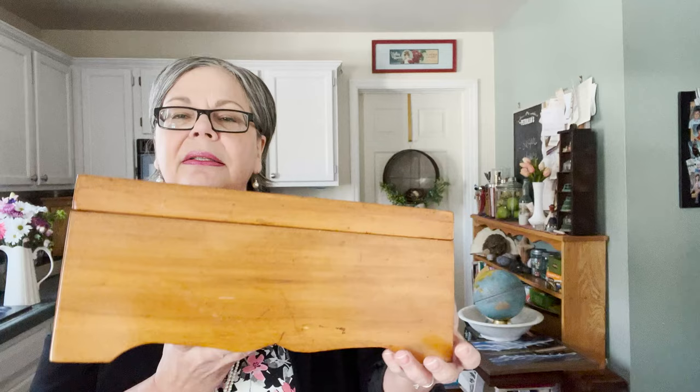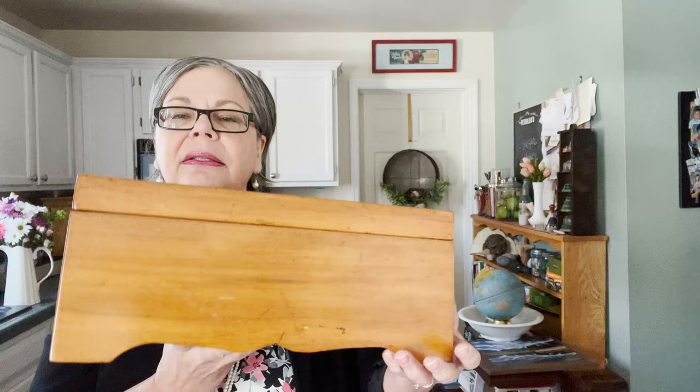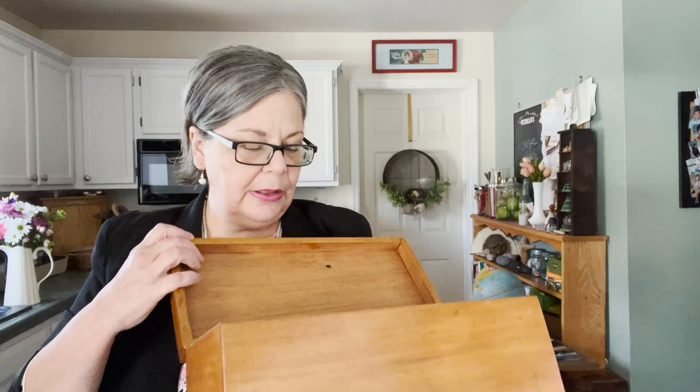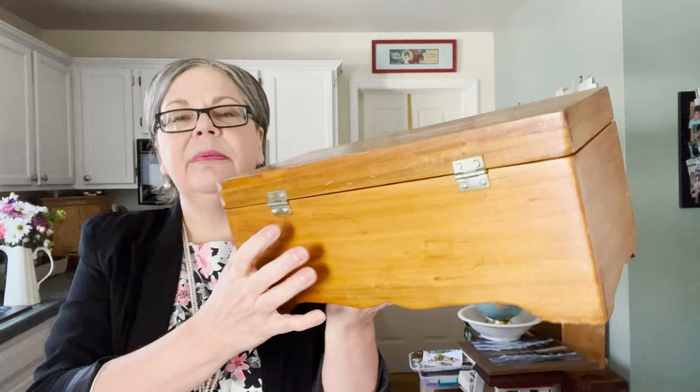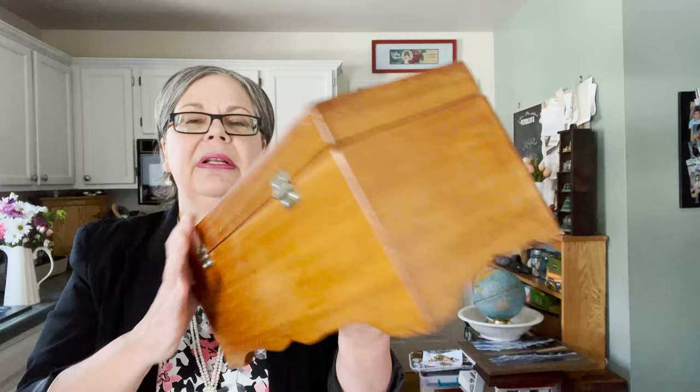The final piece from this amazing antique shop is this wooden casket. I love the detail here on the front. It has a plywood bottom, which is interesting because the rest of the box isn't plywood — the back looks like pine to me, but the lid doesn't look very piney. These hinges are terrible and don't look old at all. But it's a super nice piece that I'll price at about thirty-five to thirty-eight dollars.